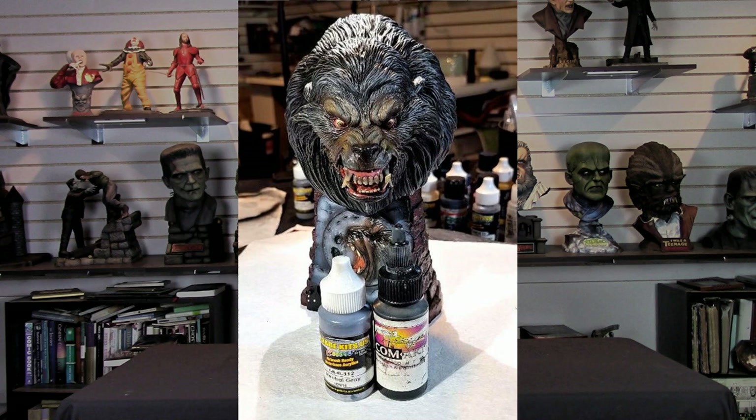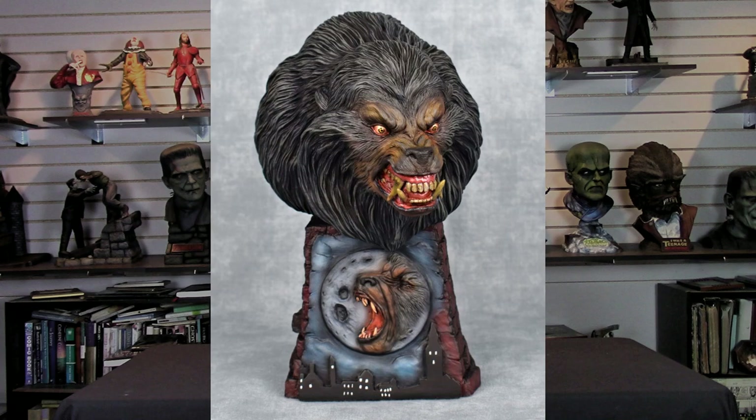Once that was done, I came back and hit the areas of the face with Garage US Neutral Gray — shooting around his snout and the top of his head where the fur meets the skin, wherever you see the grayish-black you'd find in a dog's face — or in our case, a werewolf. And with that, the figure was done.